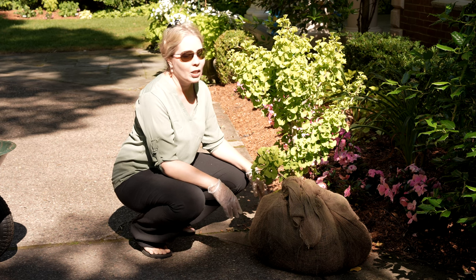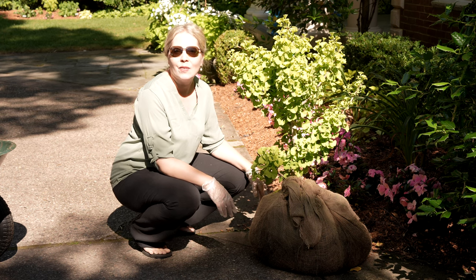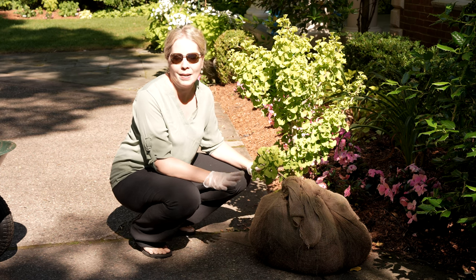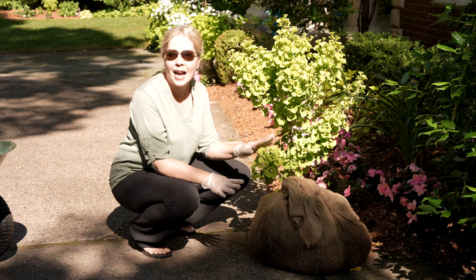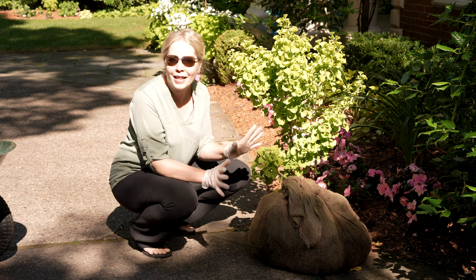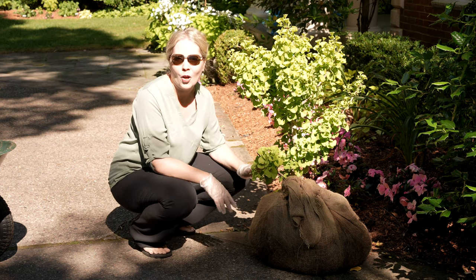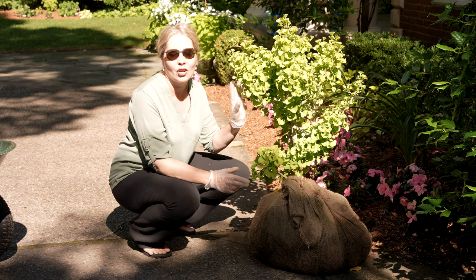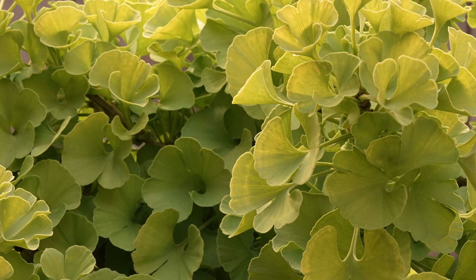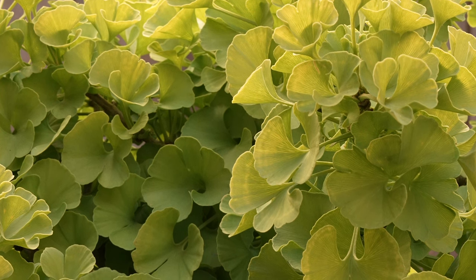Its actual type is called Marican and it grows to be about three feet tall by three feet wide, so it's gonna stay really small. Because it is deciduous it will turn yellow in the fall before the leaves fall off, and they come back with this nice chartreuse green. I just love this leaf shape, the way they curl and they have this bright green color — it's going to be awesome.